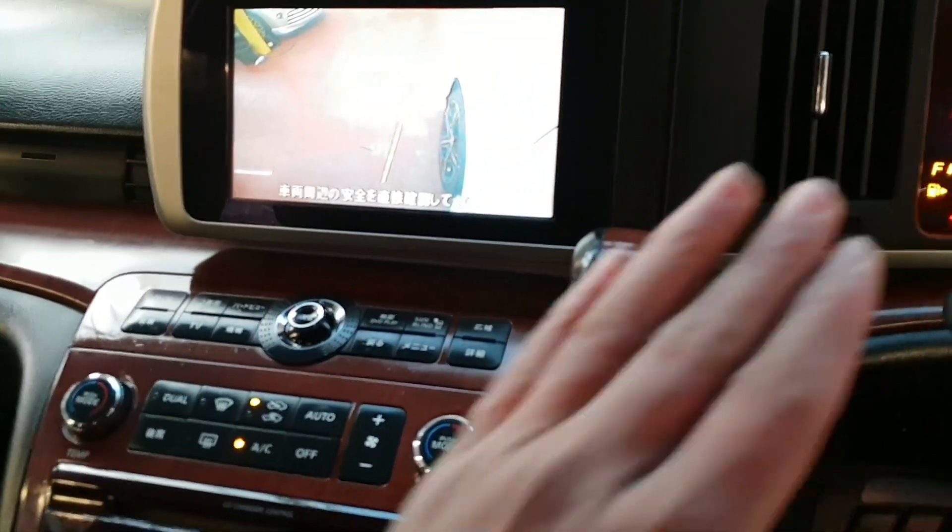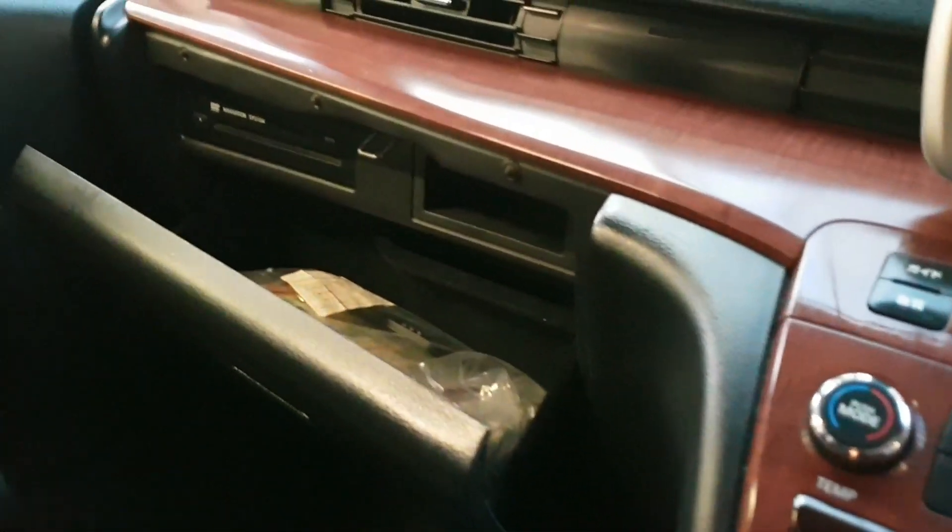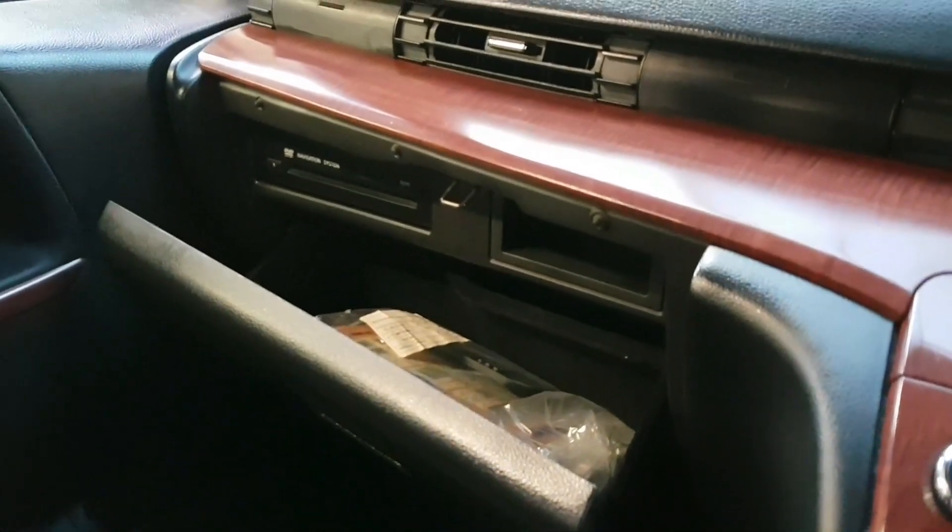The air conditioning and heating system are all spot on and perfectly working. The DVD player and service history are in that box there.